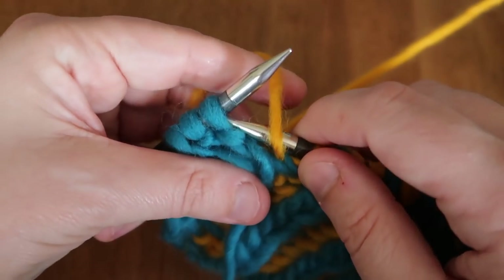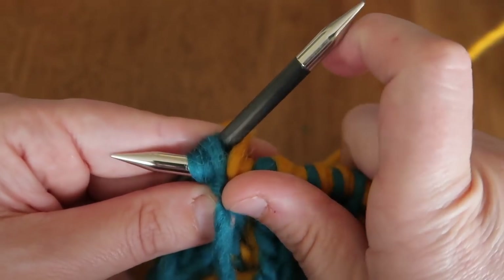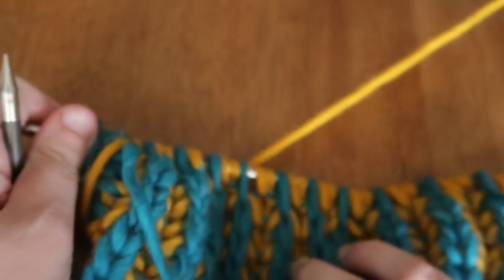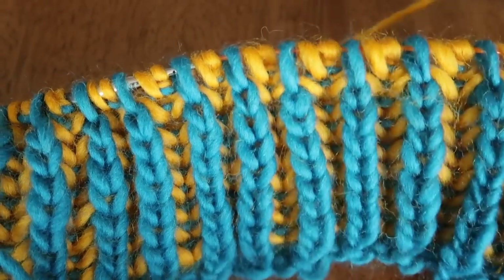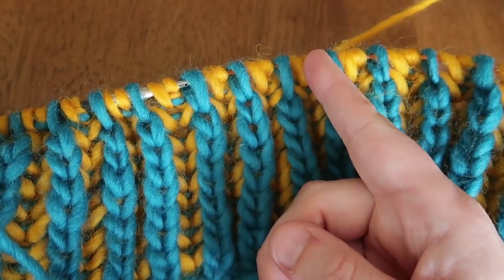We've made it to the last three stitches; I'll just slip those for the edge. We've now completed the second pass on that row — purling the second color. Now we'll turn our work and work the wrong side, starting with color A.